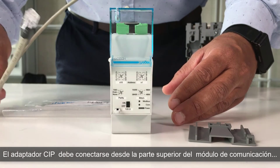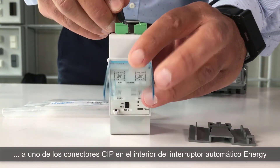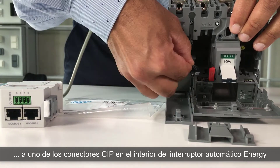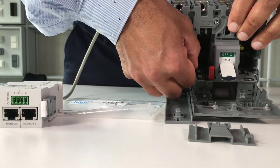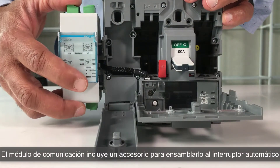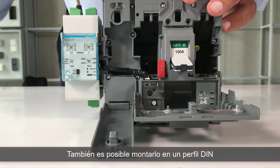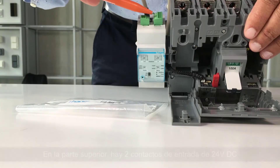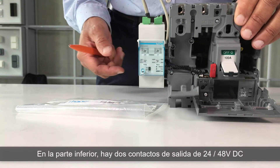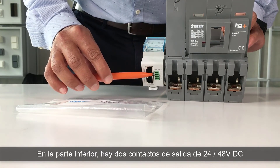The CIP adapter must be connected from the top of the communication module, to one of the CIP connectors inside the energy circuit breaker. The communication module is supplied with an accessory for assembling on the circuit breaker. It can also be DIN rail mounted. On the top, there are two 24V direct current input contacts. On the bottom, there are two 24-48V direct current output contacts.